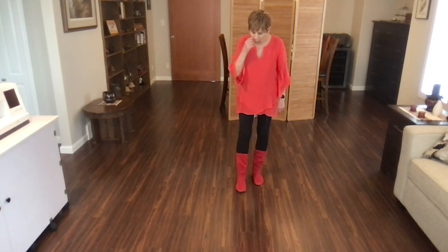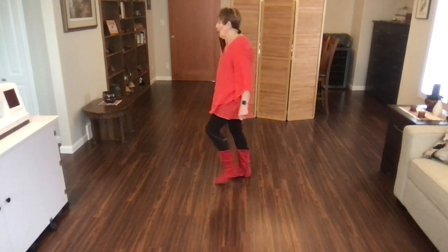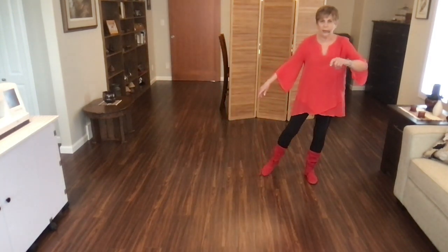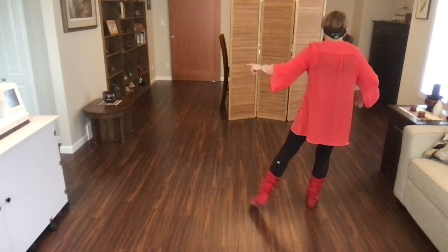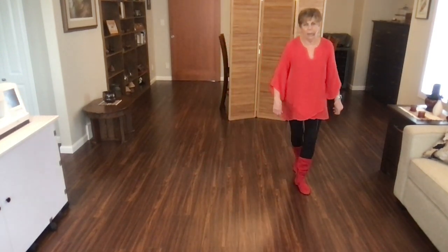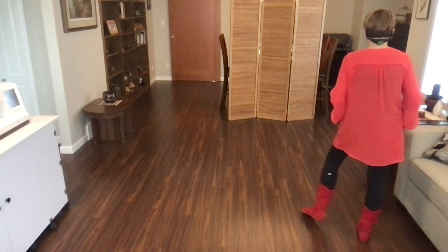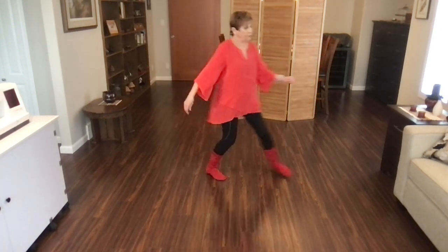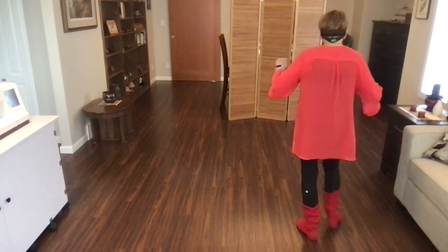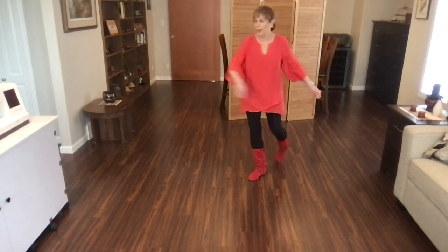Let's tackle that back wall. Weight is on your left foot, starting with your nightclub: side, back, recover, quarter. Pivot, half, quarter, back, recover, half, turn to the left as you sweep, behind, side. Let's do it with counts: one, two, and three, four, and five, six, and seven, eight, and cross. Recover, ball, cross, recover, ball, step, pivot, half, step, full, turn, step. You're facing six o'clock, weight is on your left foot.